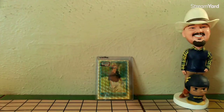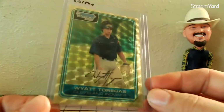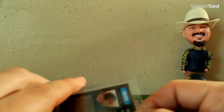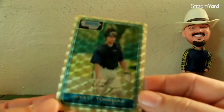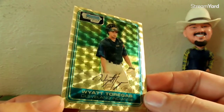Howdy from Arlington, Texas, y'all — hope this video finds you well. Happy Tuesday. I need you to help me out. On Sportlots I picked up this superfractor of Wyatt Torregas, who was a catcher for the Indians. I just remembered his name back when I was actually interested in baseball. Anyway, I picked it up for less than ten dollars delivered, so I figured, what the hell.